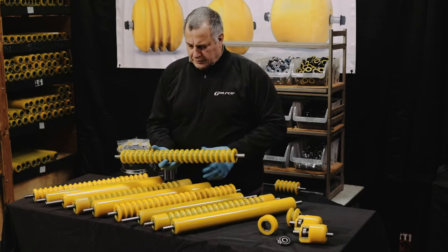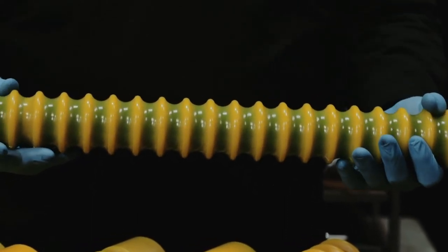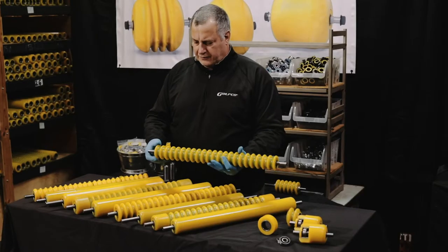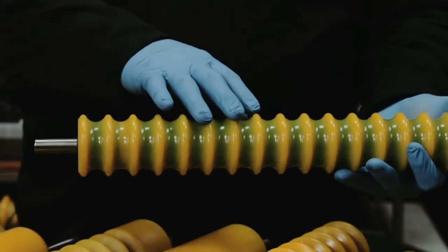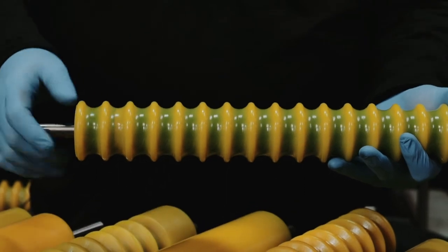I'm going to start with a two-inch, two-and-a-half-inch diameter steel grooved roller, a polyurethane cast over the steel. You'll notice the soft radius crests on each of the grooves. This is a one-inch groove spacing. We do this on both our two-and-a-half and our three-inch diameter rollers.